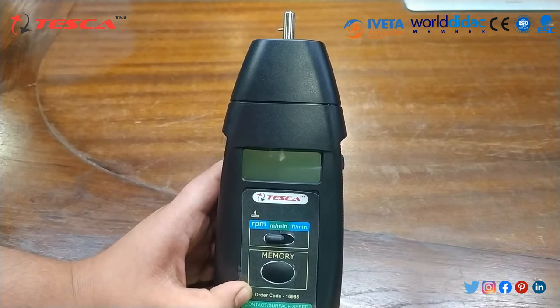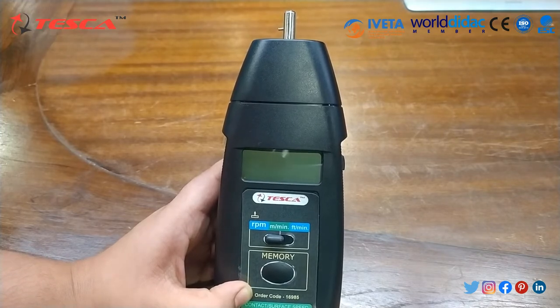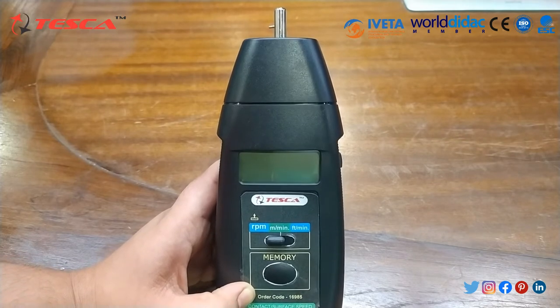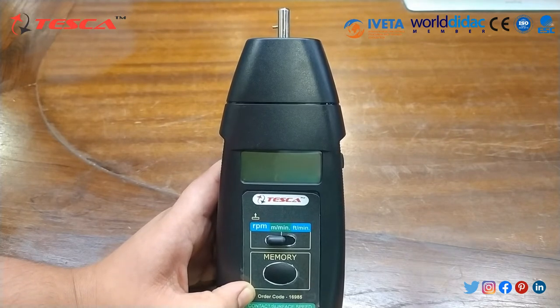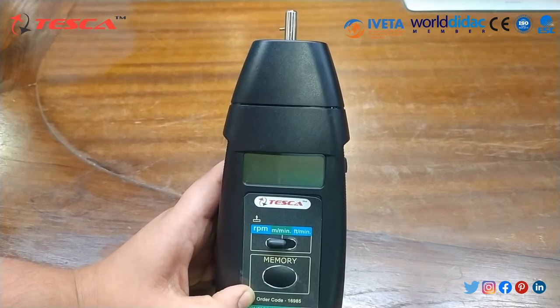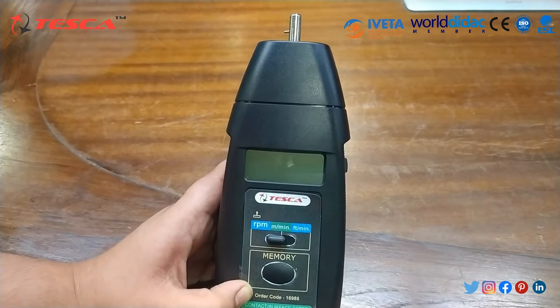This instrument has durable, long-lasting components, a strong and lightweight ABS plastic housing. It also has low voltage indication and there are different buttons on the device.